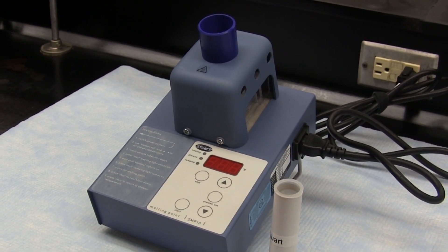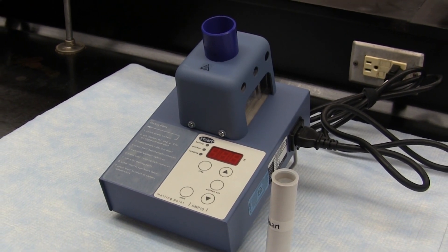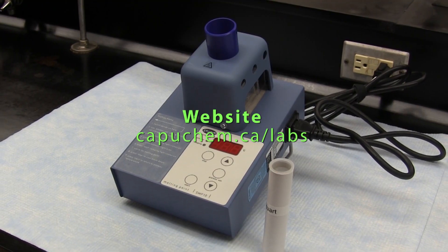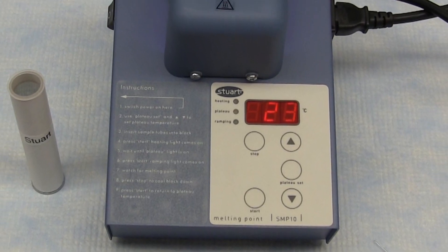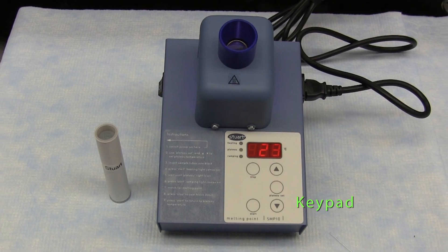Separate videos on each of these other melting point apparatus are available on our YouTube channel and can be accessed via our website at capuchem.ca/labs. The Stuart Melting Point Apparatus uses a simple keypad where the temperature is selected, measured and displayed digitally. Temperatures are displayed to one degree resolution, which is typically the precision used in reporting melting points obtained in preparative organic chemistry.